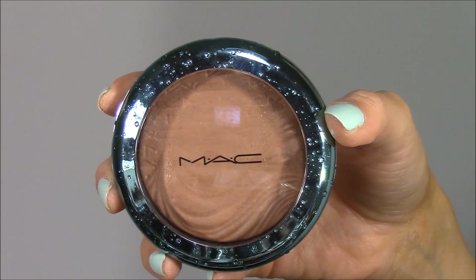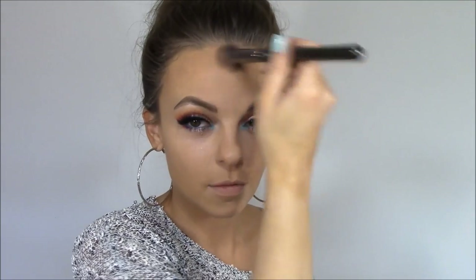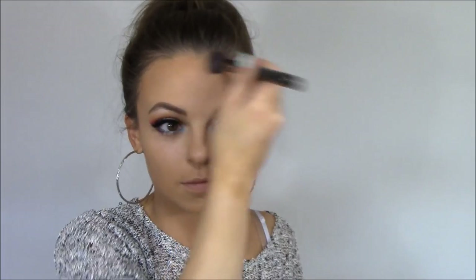I wanted a slightly stronger contour, so I grabbed my MAC Delphic bronzer and Makeup Geek blush brush, going into the hollows of my cheeks for more defined contour. I'm also taking that bronzer around the outside of my forehead just where the sun would naturally hit and touch my face.